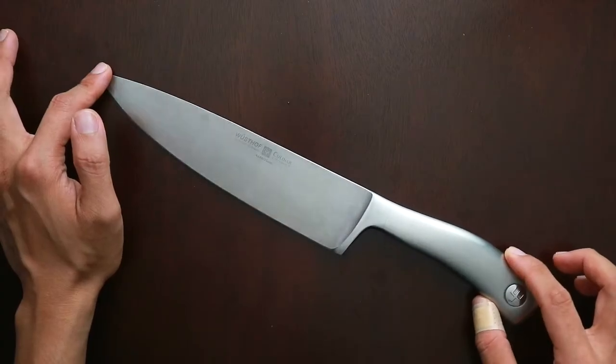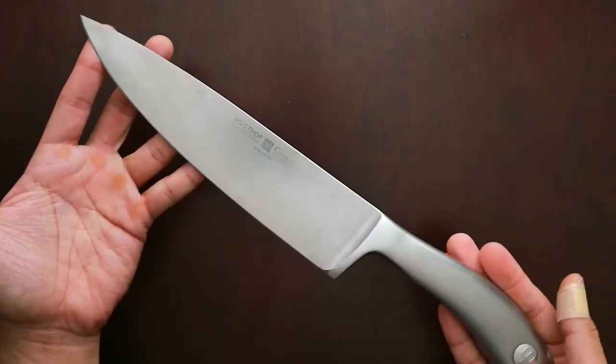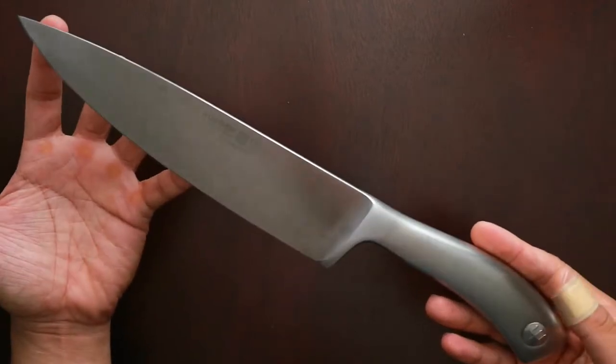As I've said, this is a very beautiful knife. The video I'm making right now is not even doing it justice. You have to see this in person.